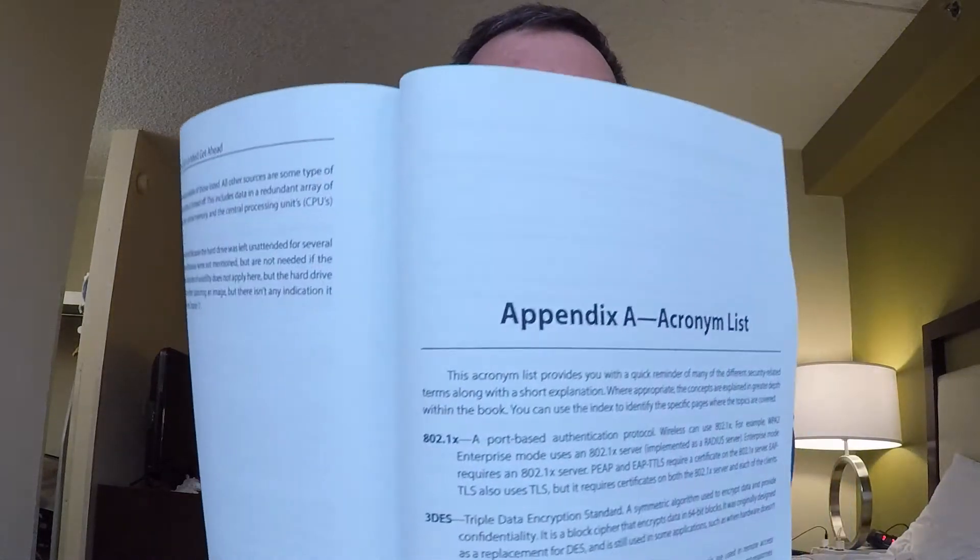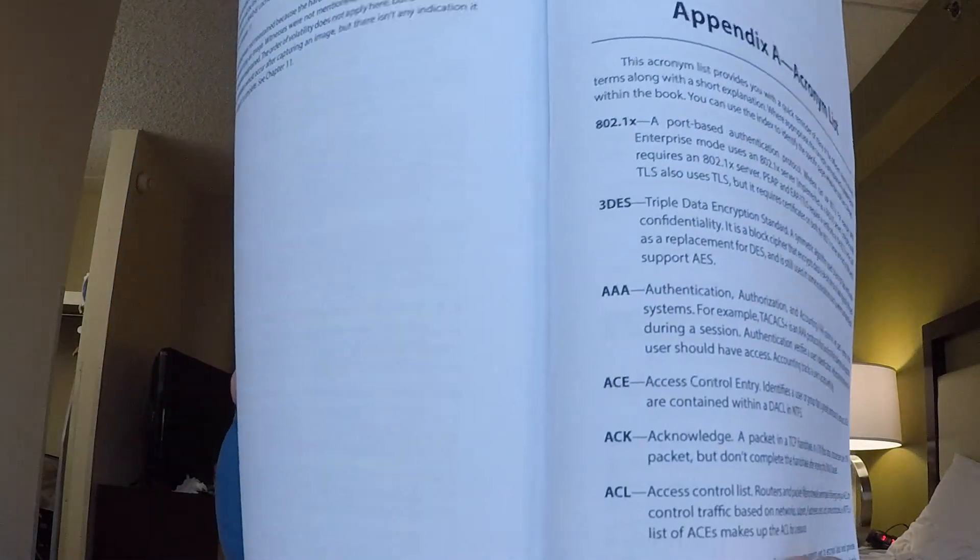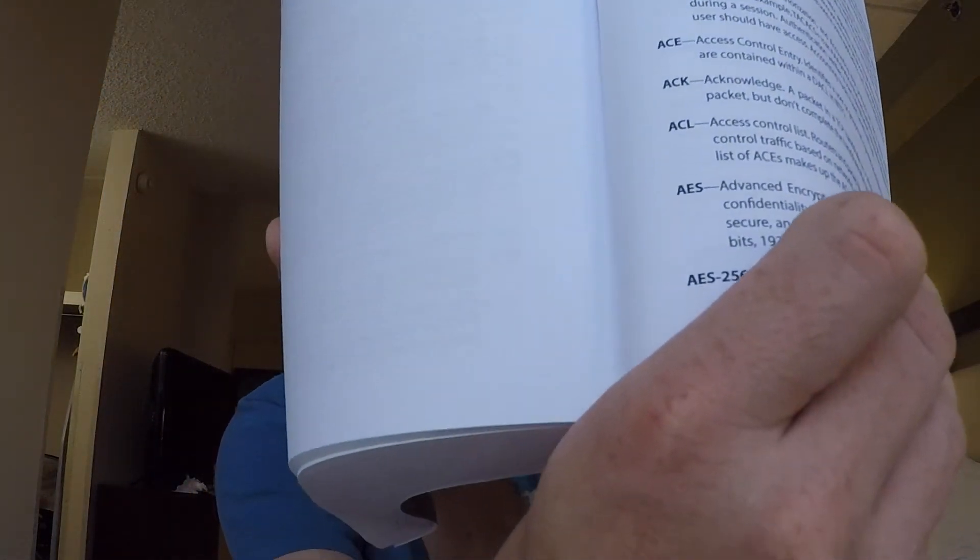One of the things I really like about the book is that in the back it has an acronym list — Appendix A. There are all sorts of different acronyms in there, and it is a fairly thick section — looks like a little over 20 pages, 22 to 24 pages, of just acronyms.